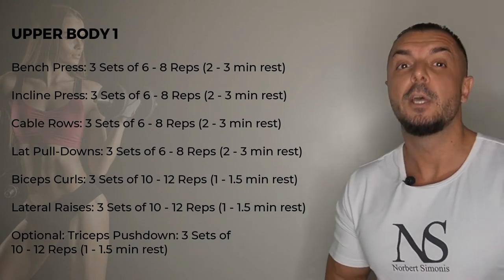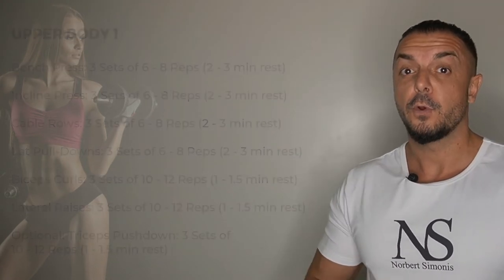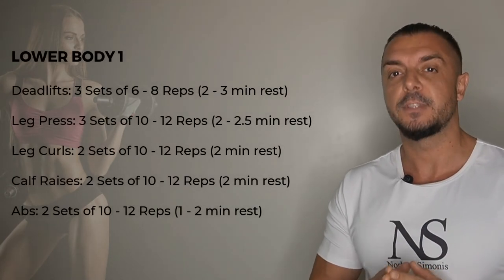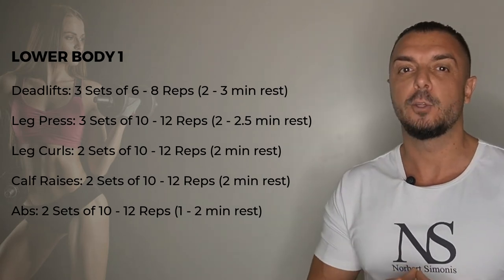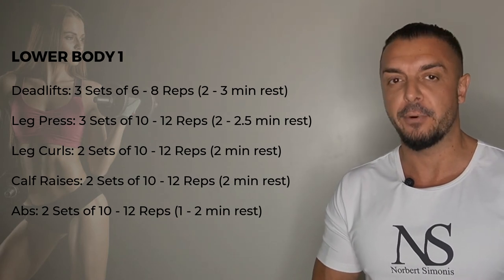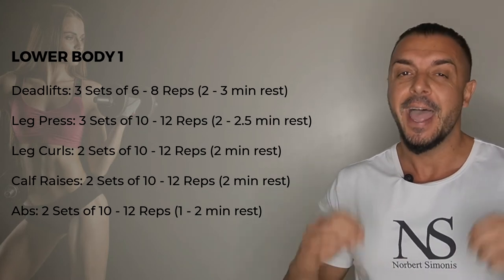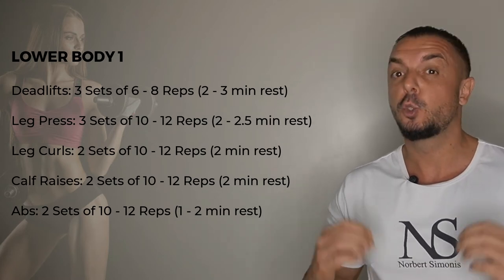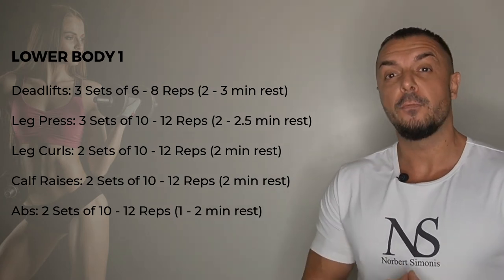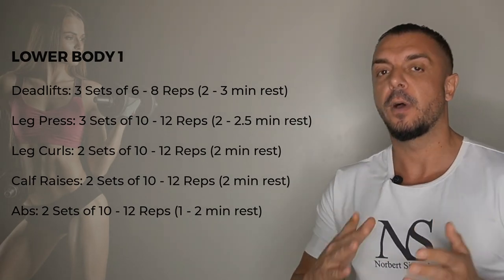Optionally you can also add two sets of triceps pushdowns. For your first lower body workout you start with deadlifts, three sets of six to eight reps. Then leg pressing, again three sets but in the ten to twelve rep range. Then leg curls, two sets of ten to twelve reps. And then calf raises, two sets of ten to twelve reps. You finish everything off with two sets of an ab exercise of your choice for ten to twelve reps.